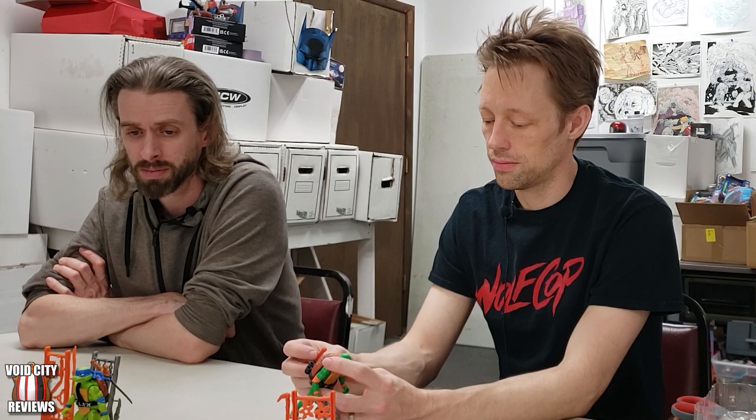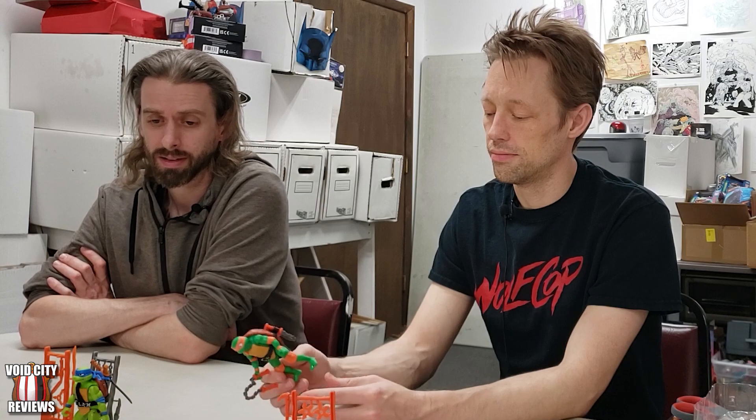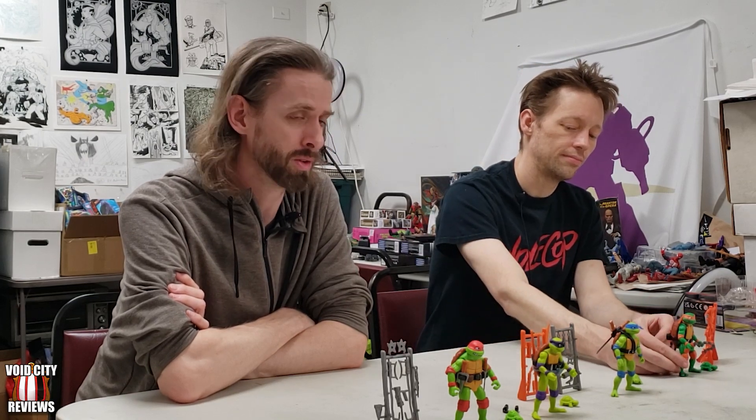But these are fun toys — they have personality. Well let us know what you guys think of these guys. Let us know if you think they're pretty cool like we do or if you're gonna skip them. I think they're gonna look great on the shelf with all my other millions of Ninja Turtles that I'll start showing to you guys someday. Like and subscribe as always. Thank you for watching. I am Dan. Toast. And this has been Void City Reviews, reviewing some Ninja Turtles and all of their fun turtle-filled mayhem. We will see you next time.